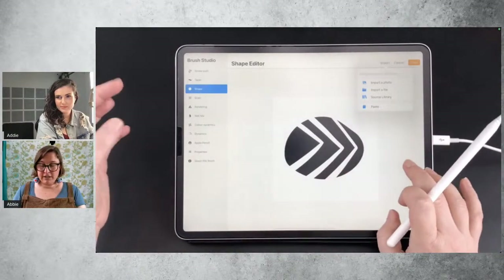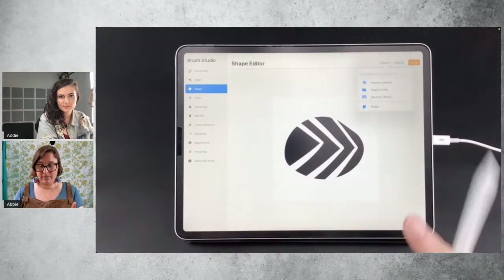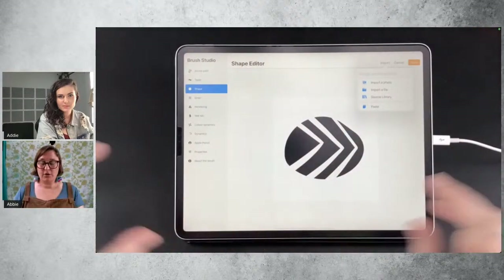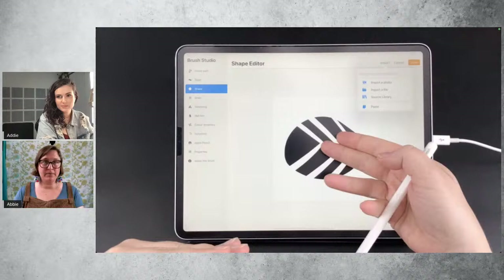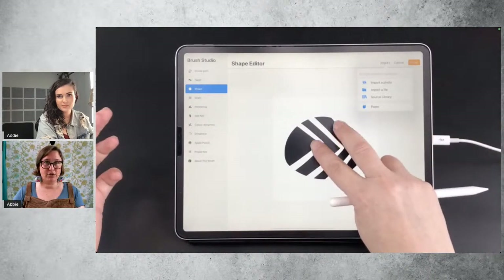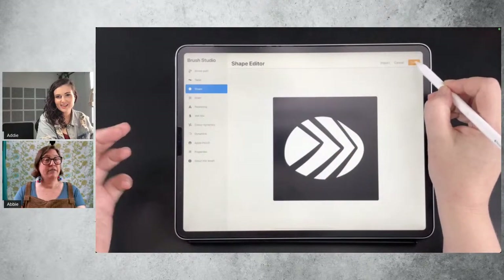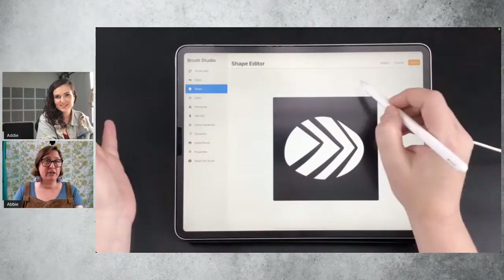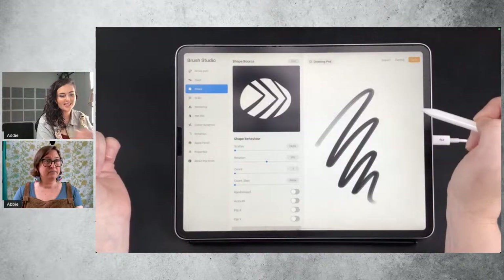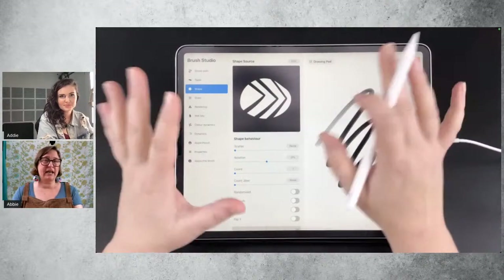You'll notice that now the shape is black and the background is white. In brush making, the white is what's actually going to make a shape on your canvas. So we want to invert this — we actually want the black shape to be white, and we want the white to be black. The way to do that is you tap it with two fingers like this. And hit done. If you don't hit done, nothing will happen and it'll go back to the previous shape. You want to be sure not to navigate into the other options before hitting done, because it can get very irritating.